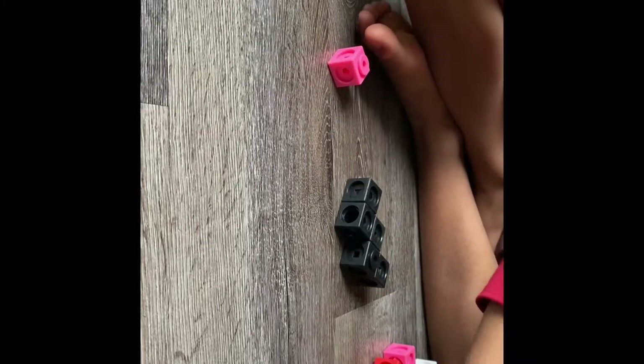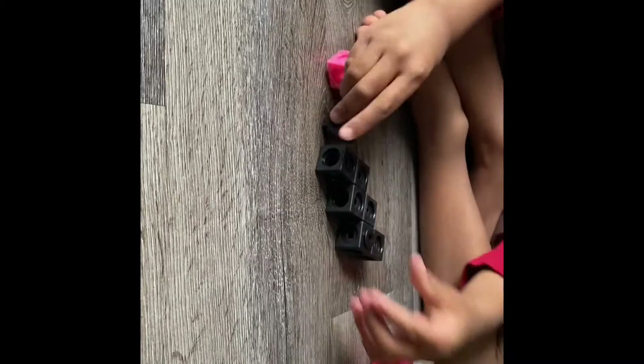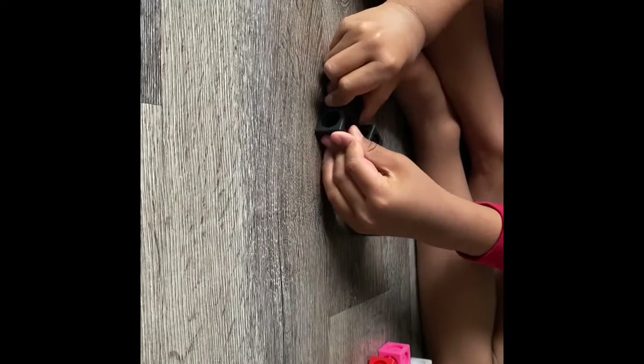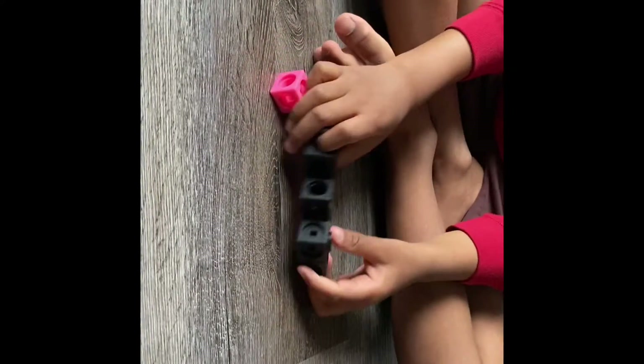I'm going to try four. Only just the bottom amount of cubes, not the top amount of cubes. One, two, three, four. Okay?